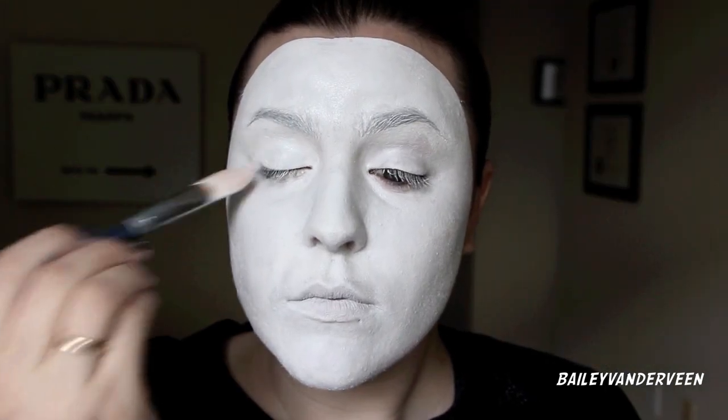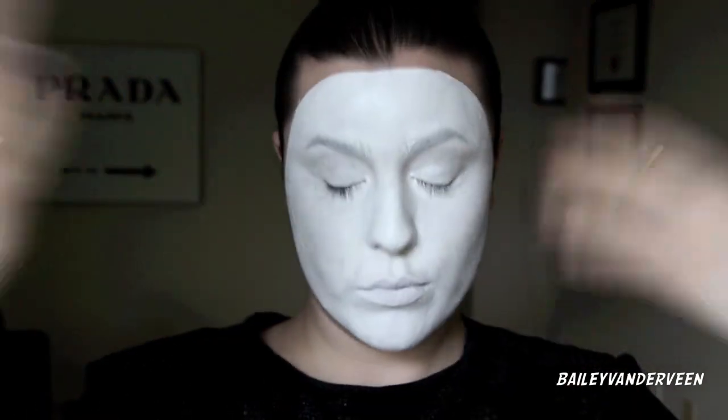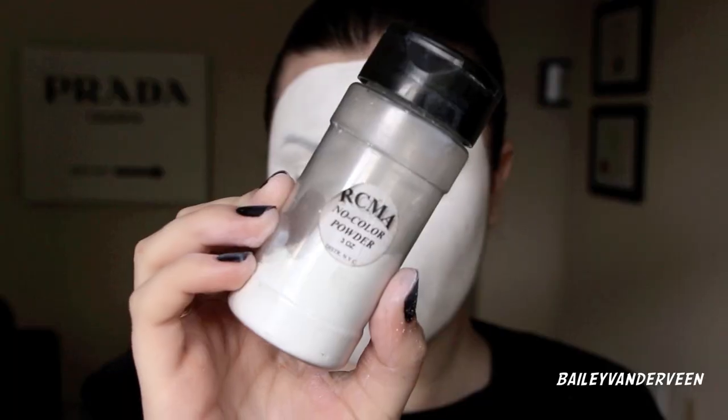Making sure to really fill any lines and cracks around my face, especially on my lips and on top of my eyelids. I'm doing an extra layer just to really thicken it up and get it completely even, and then I'm going to dry the paint on my face with a blow dryer before applying powder.